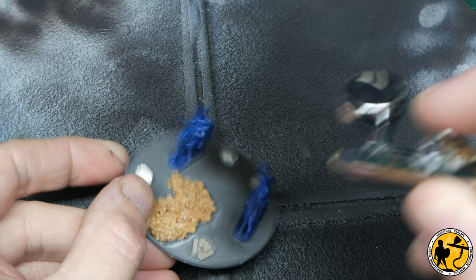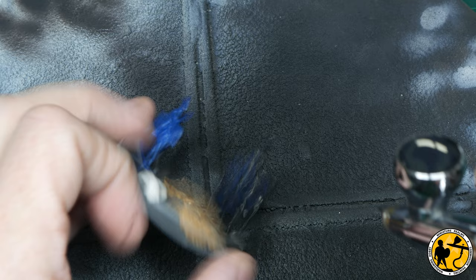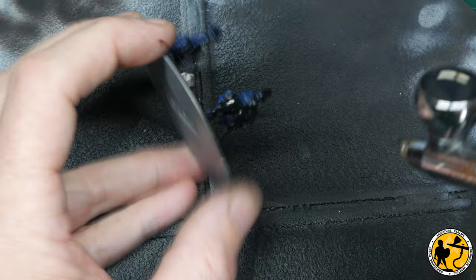I primed the miniatures using Army Painter black primer through the airbrush. I tend to prime most of my miniatures in this scale with the airbrush — I worry about the detail being obscured if I use a rattle can. Metal miniatures I'll use a rattle can as it gives slightly better protection, but for plastic and resin miniatures they tend to prime really easily through the airbrush. I know not everyone has an airbrush — do your own method for this.